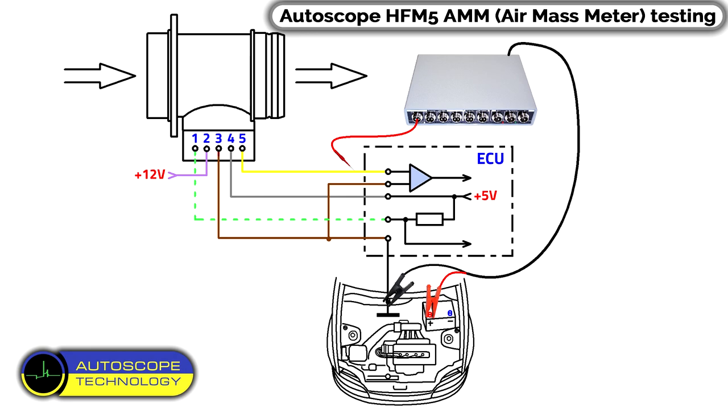Wiring diagram of the air mass meter — Bosch HF-M5.